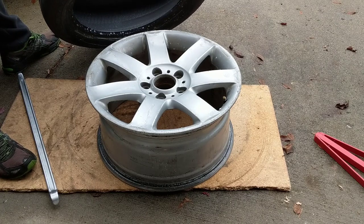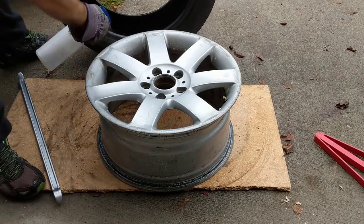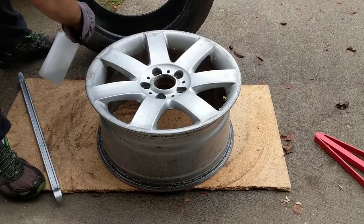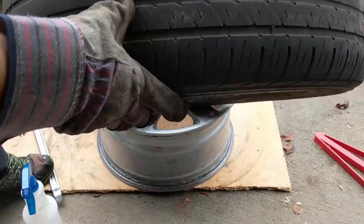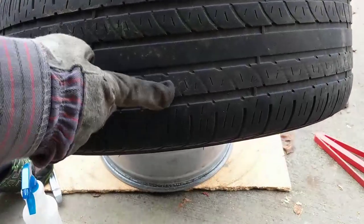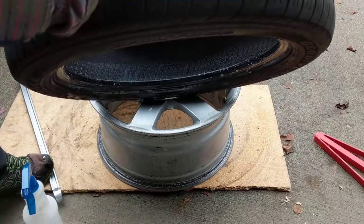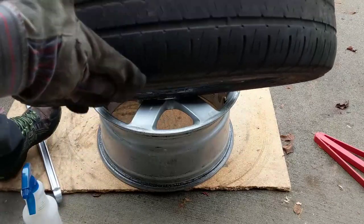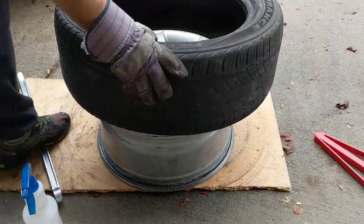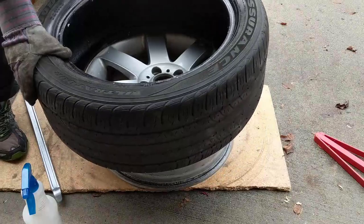You pick the tire — it doesn't quite matter which side, but I'm going to show you what I mean. I'm changing these tires to go drifting. You see this side is more worn than the other, so I'm going to put the worn side inside. This probably goes on the front of my car. Anyway, first thing, just put it a little bit and keep pushing in.